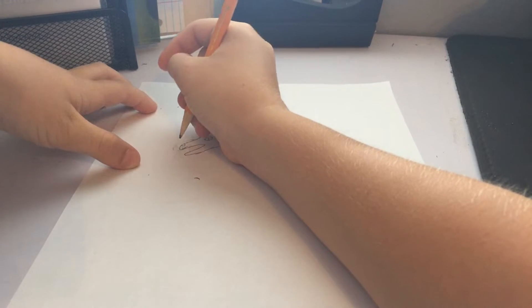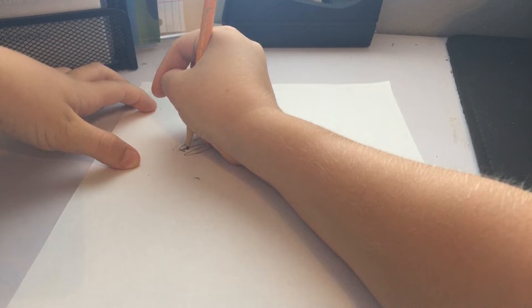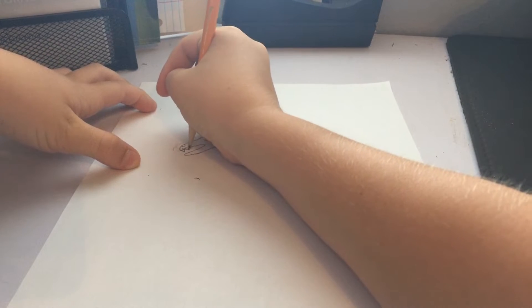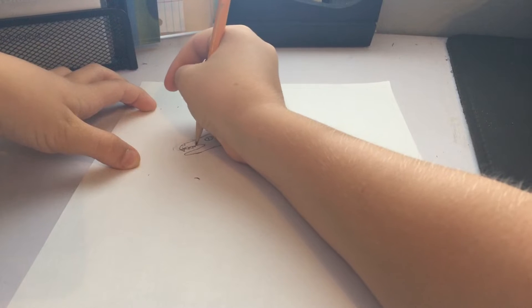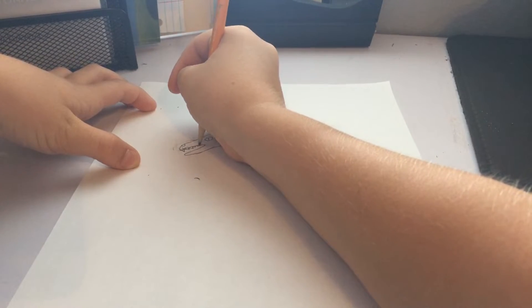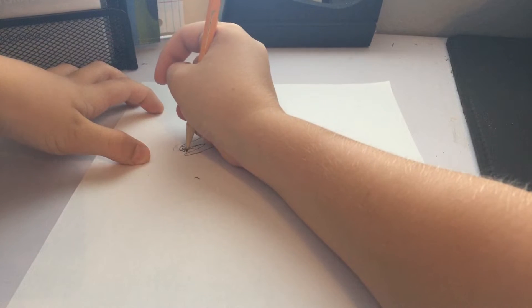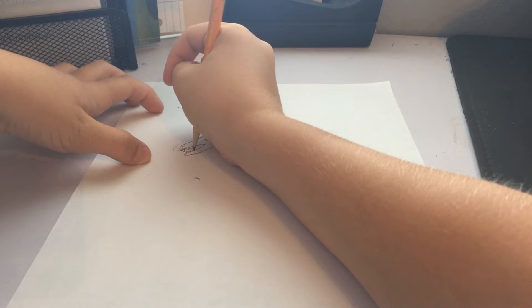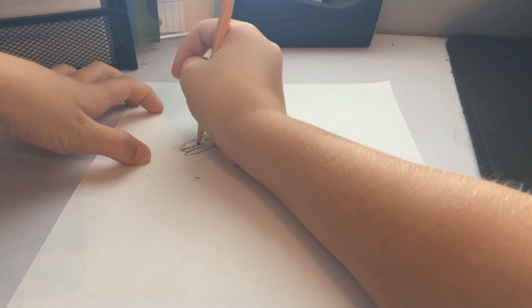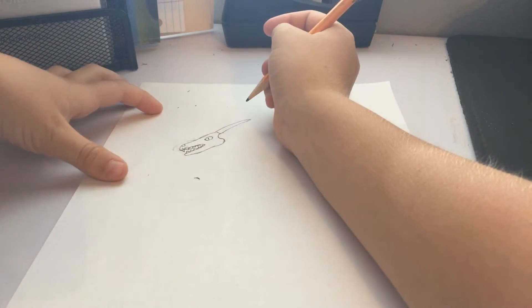Now you're going to want to draw some teeth. And as you get to the back, draw them just a little smaller, like that. Now right in between the teeth that you didn't do, draw other teeth on the side and draw just a little smaller when you go to the back.